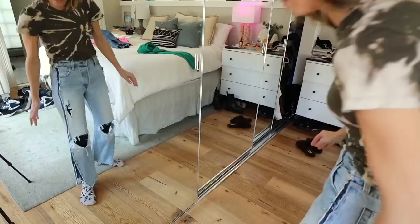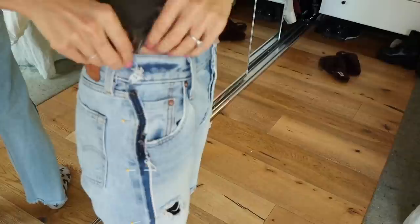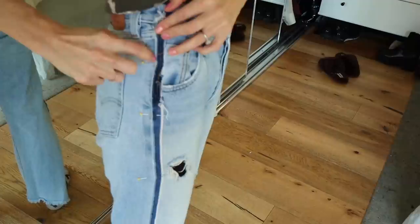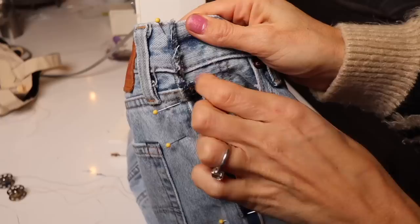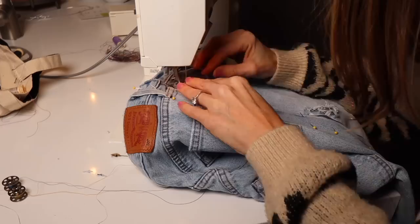I continued pinning all the way down. I actually decided to leave the bottom — about the last six inches of the jeans — open because I liked the way they kind of curled in; I thought it was super flattering. Now we're going to sew. I'll zigzag the waistband because that's a raw edge, but for the sides I can just do a simple straight stitch because I'm using that exposed selvage edge — I'm going to call it trim from here on out.